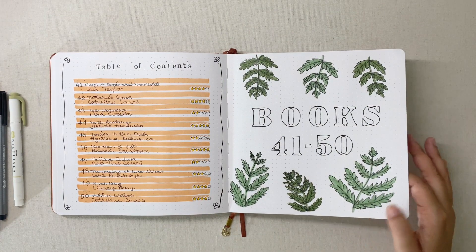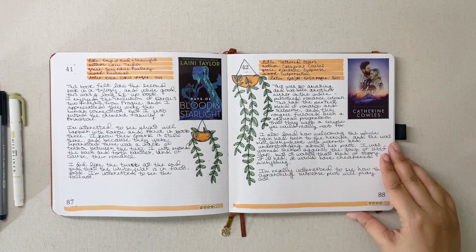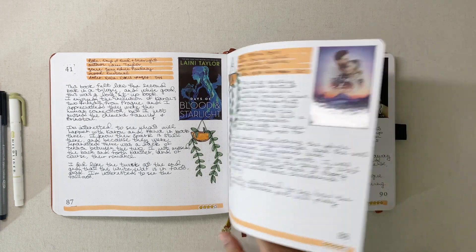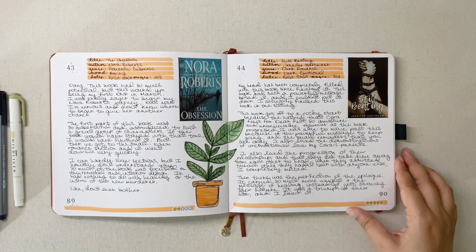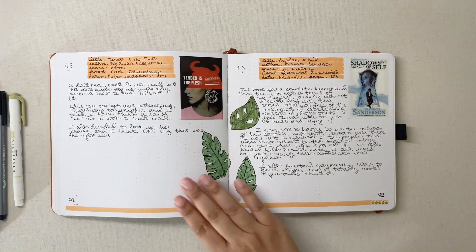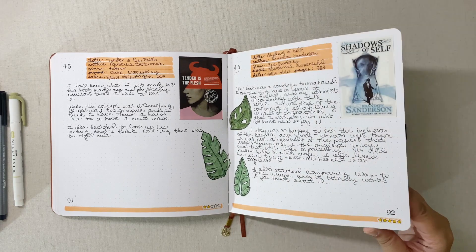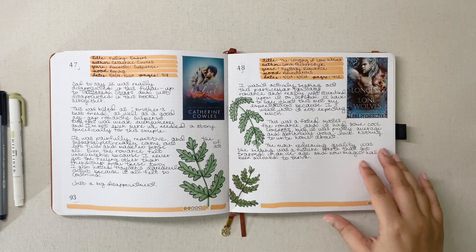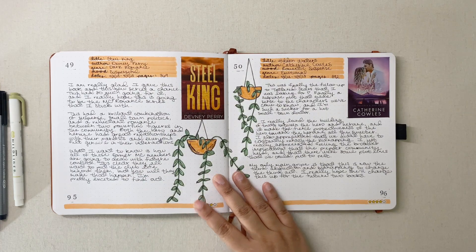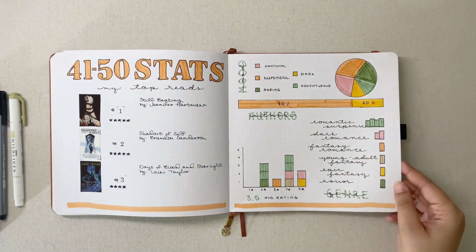Finally, books 41 through 50 — this was a difficult color scheme for me. I wanted to try something that wasn't flowers, since you can see where my drawing skills have their limits. It was an interesting color scheme for sure, but the stats page for this section turned out really great. These are some of the books I've recently finished, so you're getting a sneak peek.